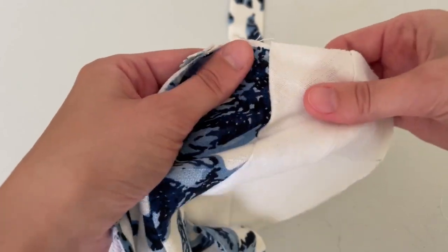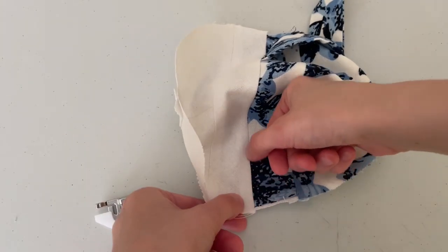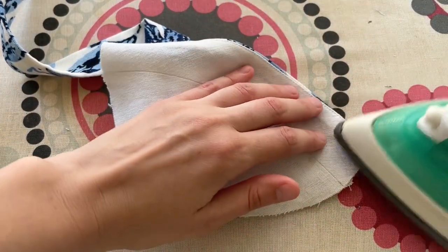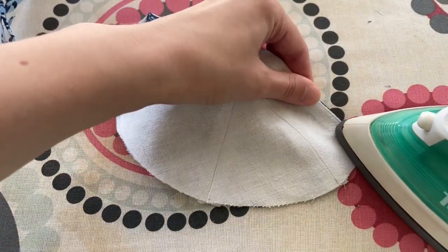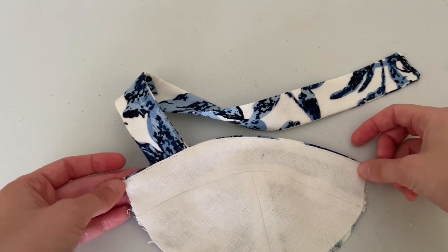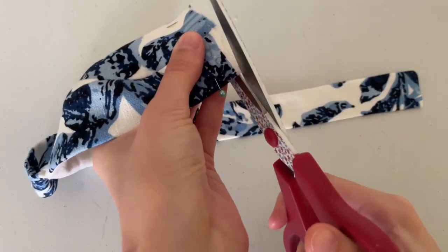Press the seam allowance towards the lining. Use a blind stitch foot to top stitch — fold and press so the front cup rolls slightly towards the lining. Clean front, roll in the back. Trim the seam allowance. Pin the front cup and lining together to trim the excess lining. And we are done with the cups for now.